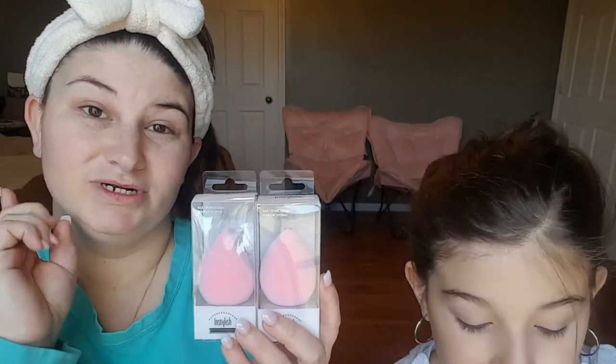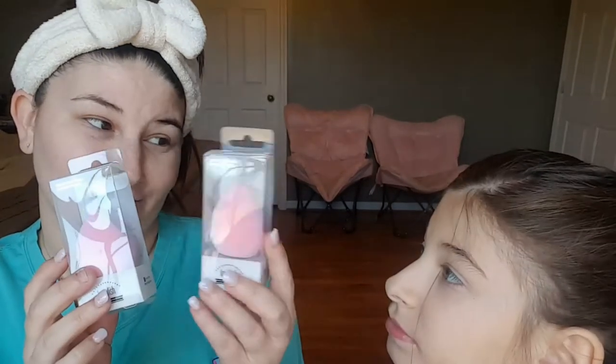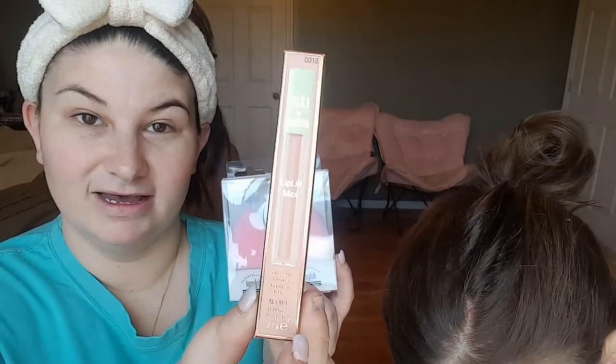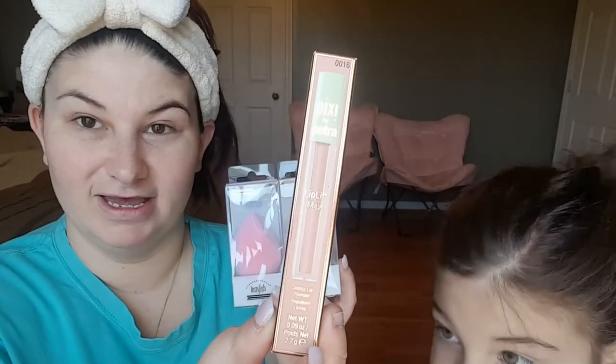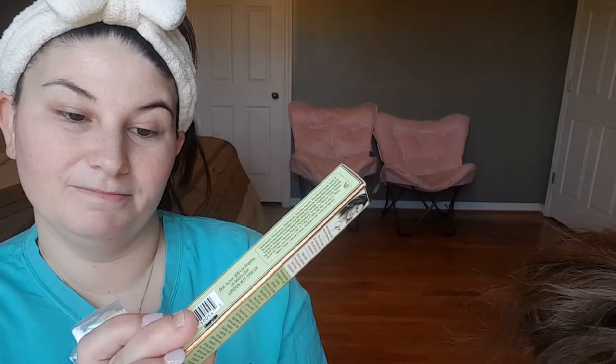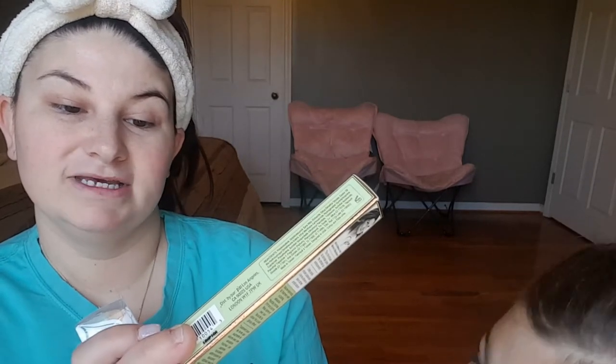I was planning on giving one to one of you guys but she wanted to be in this video and get one, so you'll have two people's opinions about this product. I will be putting into my future 4K giveaway the Pixi by Petra Lip Lift Max Glossy Lip Plumper — this is the 2.7 gram one in the Honey Sheen color. I do have the smaller version in my collection and I really love it.